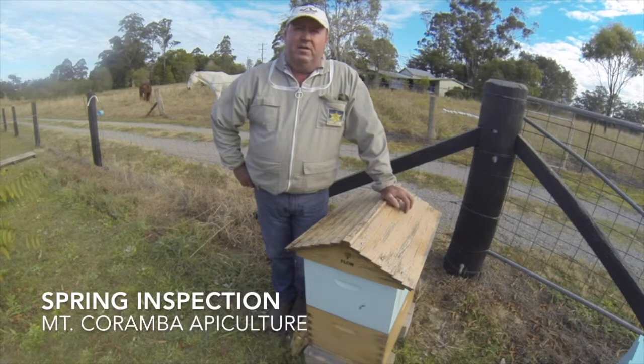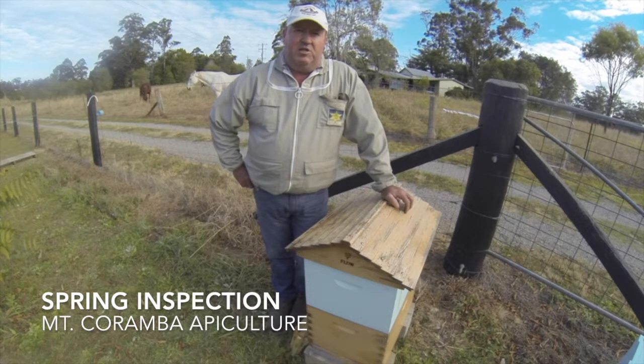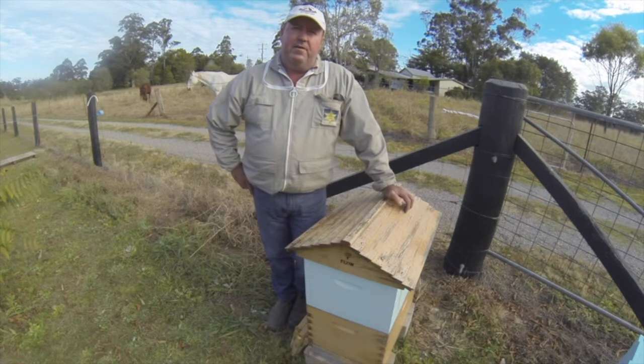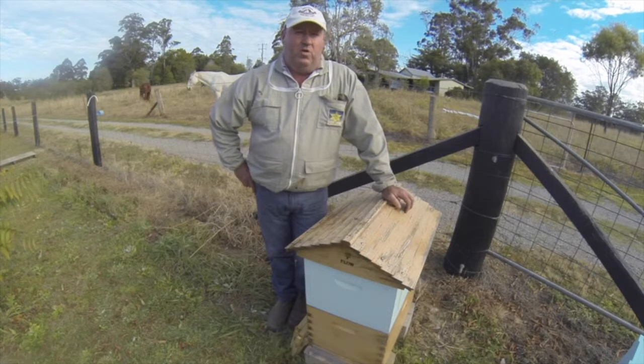G'day, welcome to Mount Cranber Apiculture. The purpose of today's video is to do a spring inspection and a bit of spring hive management on this beehive. It's mid August here and conditions are pretty tough at the moment — I'd say the hives are a couple of weeks behind what they normally are.